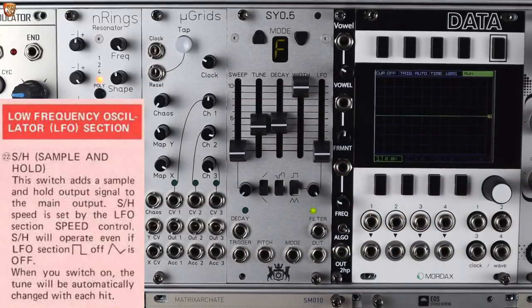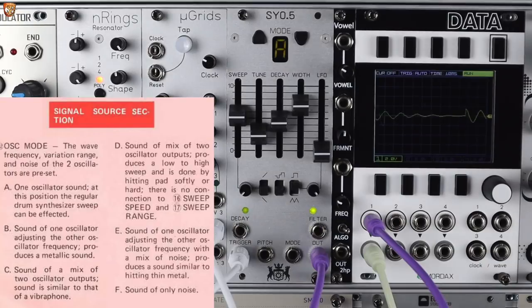Let's get a sound triggering and quickly go through the features. I'll walk you through the modes first, then we'll get to the controls. The oscillator mode sets the wave frequency, the variation range, and the noise of the two oscillators — these are kind of presets from the original Sync Cushion.